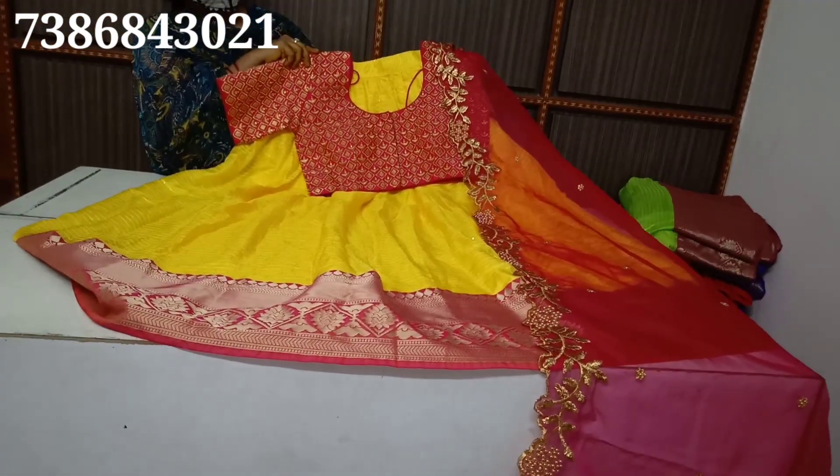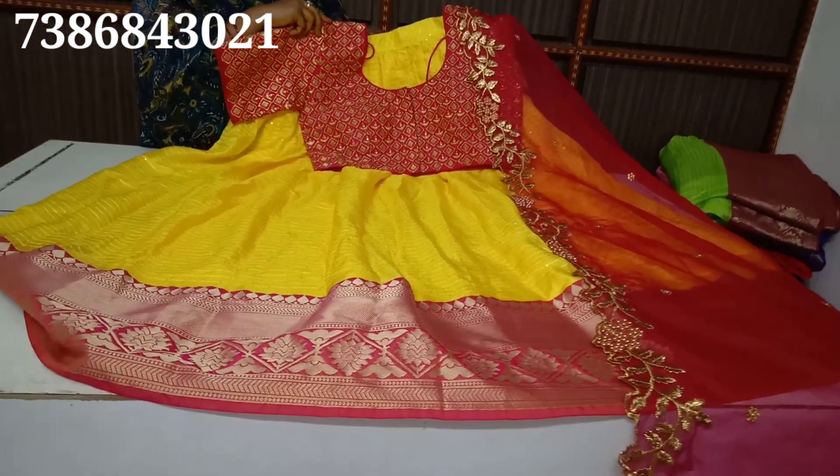What price? The price is ₹3995 and there is a 10% discount.